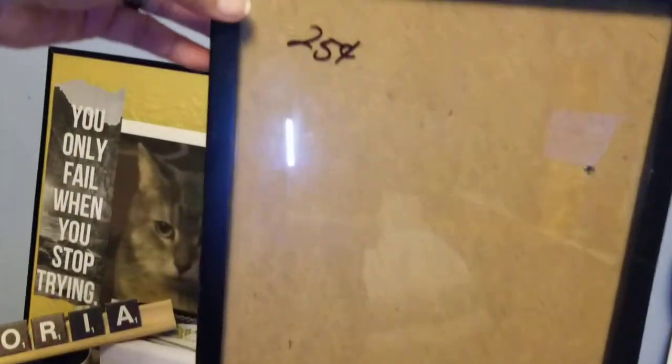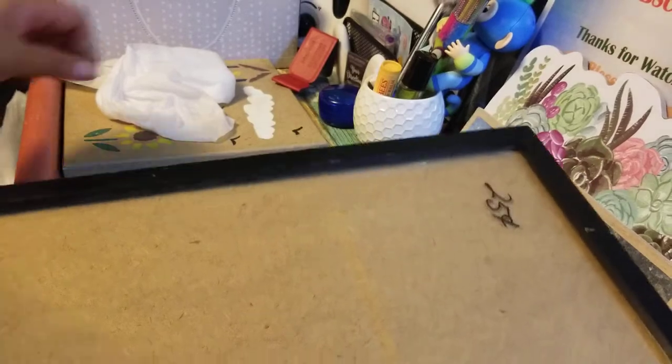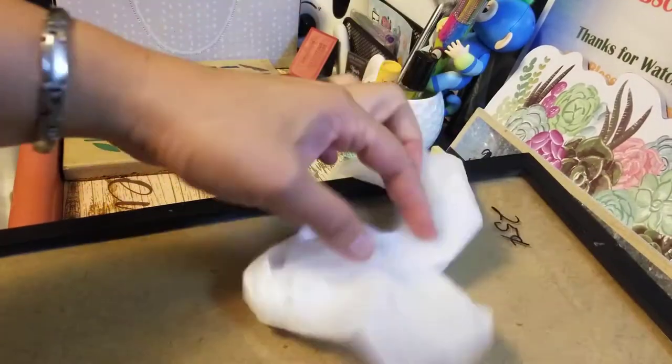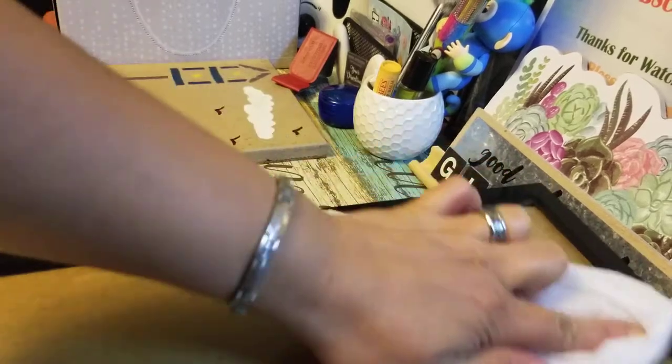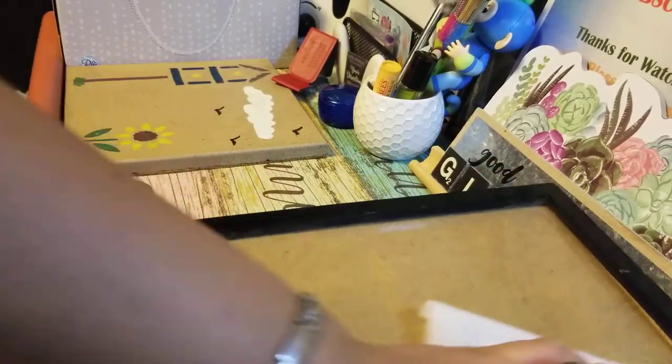Let me show you how I'm going to do this. First thing we're going to do is clean this frame. We'll take this off and try to remove the 25-cent price tag, and I'm cleaning the glass right now.